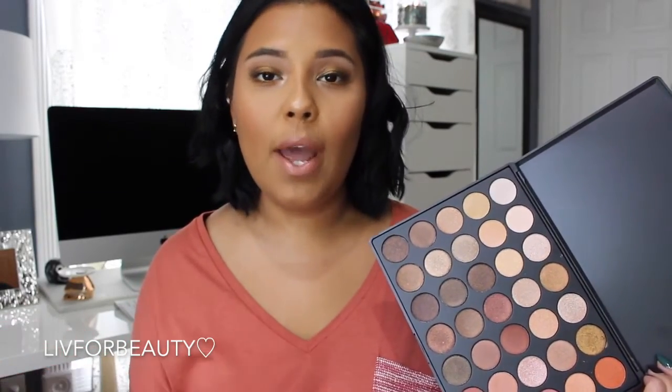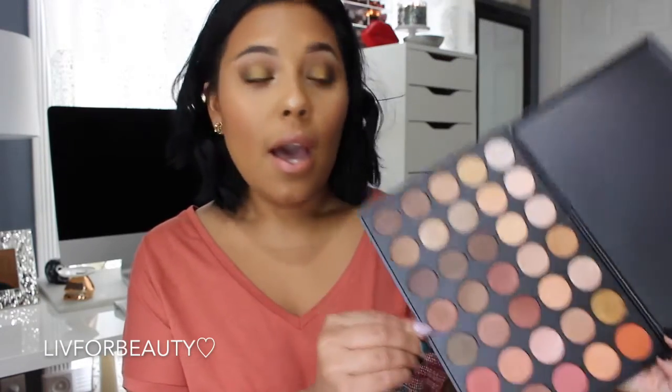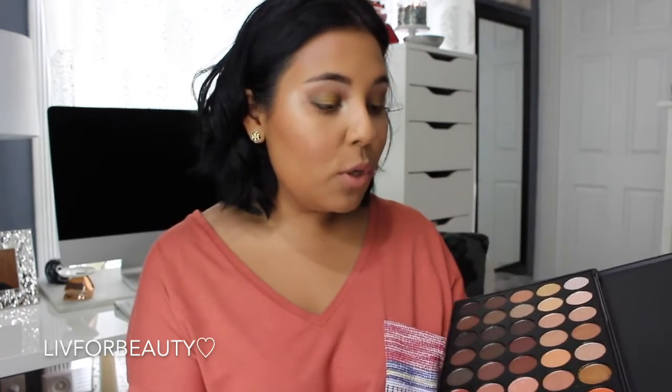You get an extra 10% off when you use one of the big YouTubers' discount codes. There are so many to choose from — you can literally Google 'Morphe brushes coupon code' and a million will come up. So it's $22.99, and they're just so freaking beautiful. I'm going to swatch a couple of shades to show you how pigmented they really are.